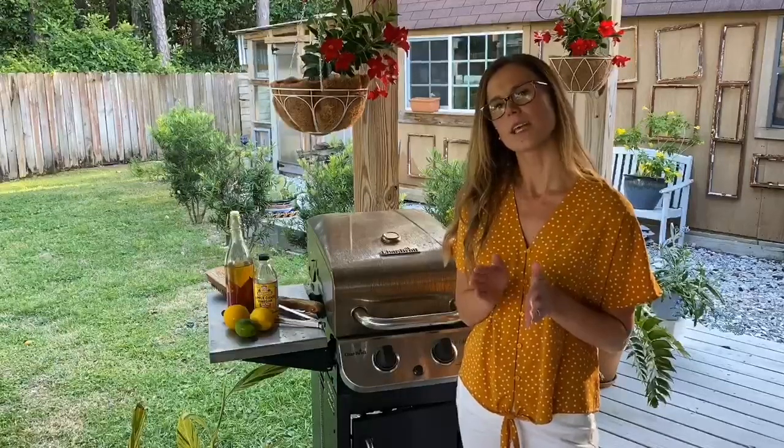Number two: cut your meat into smaller pieces or choose quicker cooking proteins, such as fish or shrimp. That way your protein is not exposed to heat for too long.